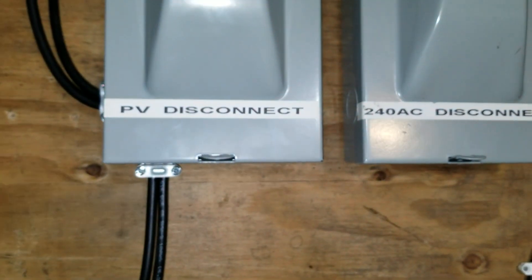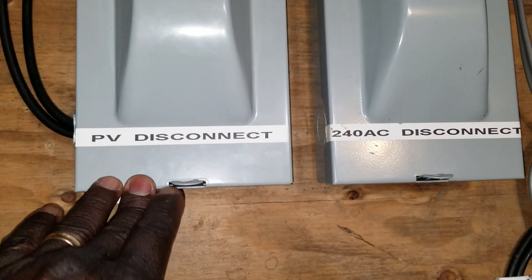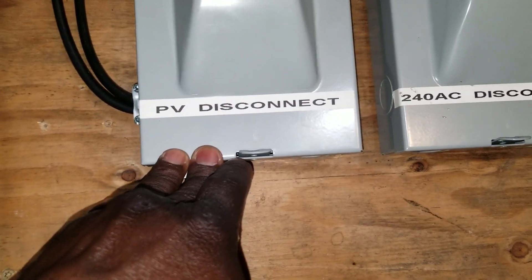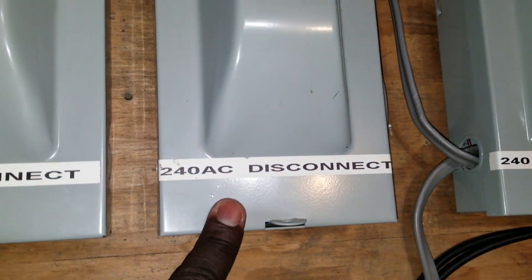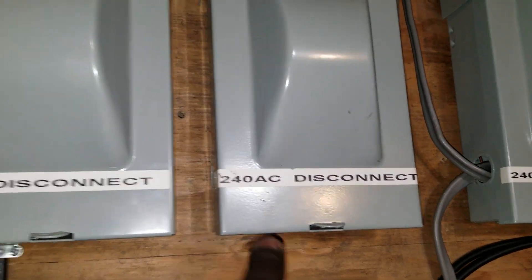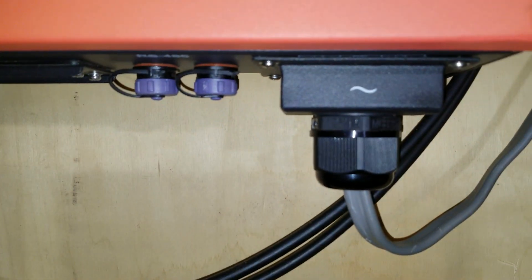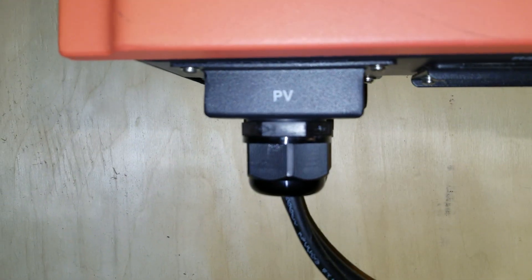These are the disconnects from the PV — the solar array disconnect for the PV for these machines right here in the cage. And that's the 240 for it, because you have to take the 240 from the grid for the grid-tie, because you're talking on a 240. Here is the 240 sign, the current sign, and here's the PV.